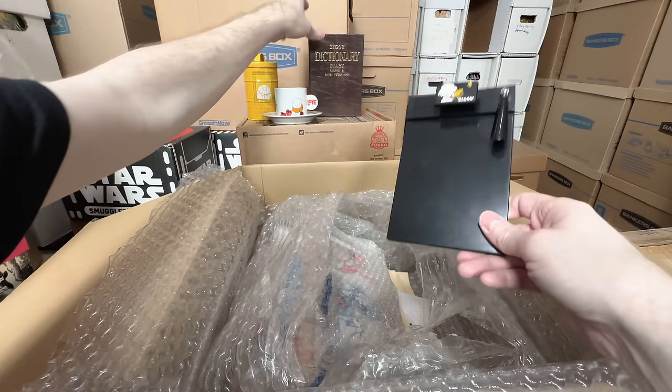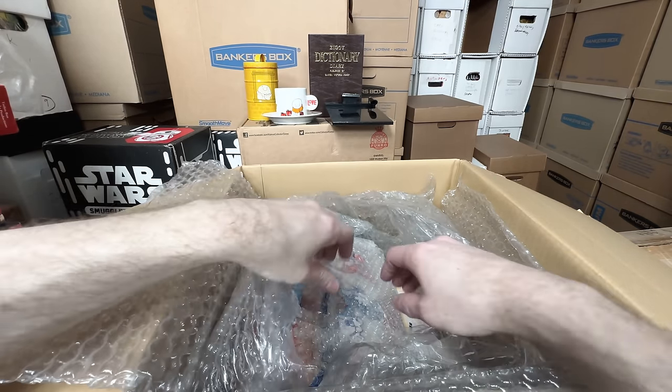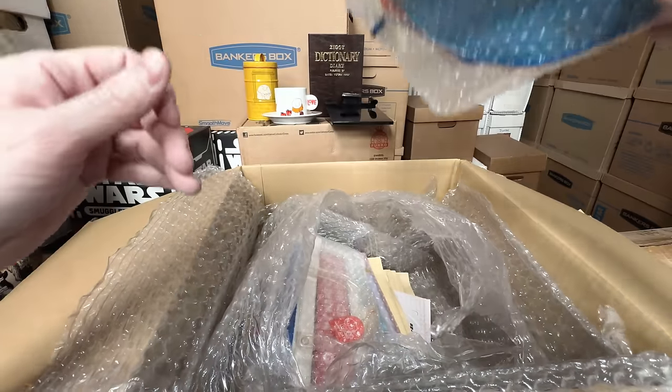I don't know if you guys like the Ziggy stuff, but when I see vintage Ziggy stuff like this it's really exciting to me. Because it's something I had never seen before. And I've been hunting for Ziggy stuff for — I don't know — 30 years, 40 years?